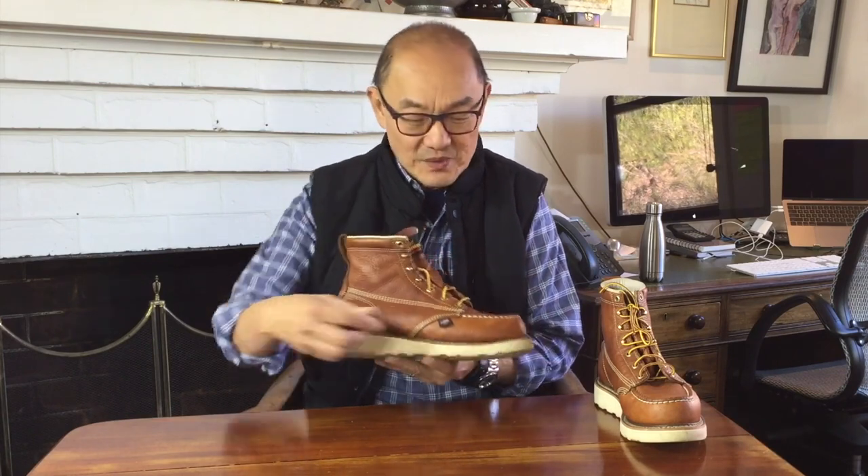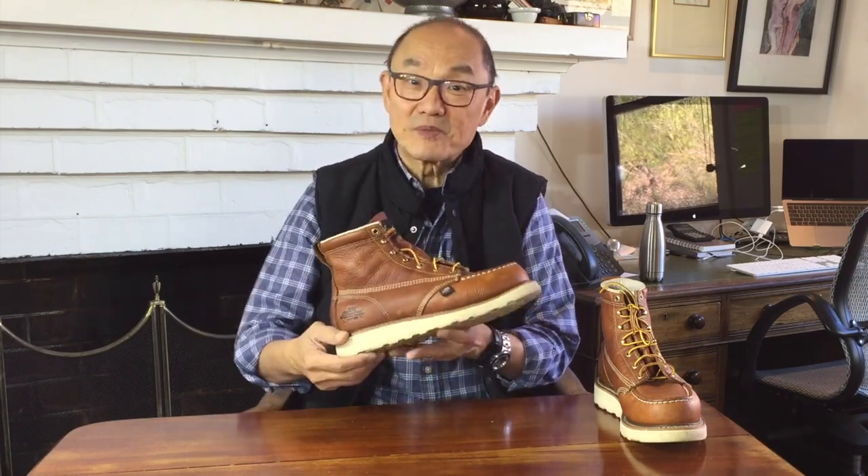Classic Moc Toe designs pair the Moc Toe uppers with a white wedge sole, so called because it forms a chunky wedge without a discernible heel block. The first Moc Toe was made by Red Wing in the early 1950s and the style was developed initially for farmers and hunters.